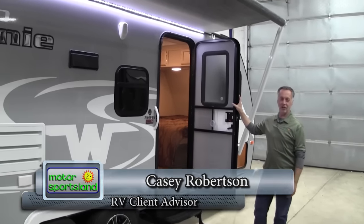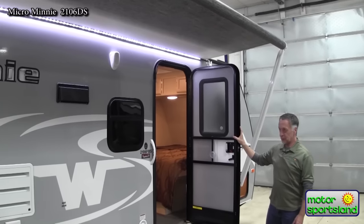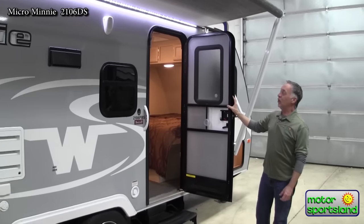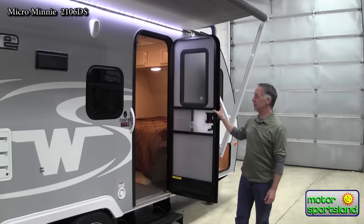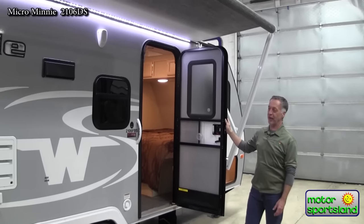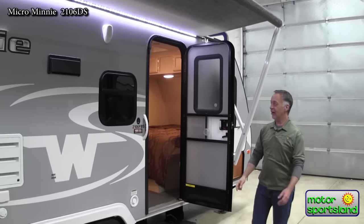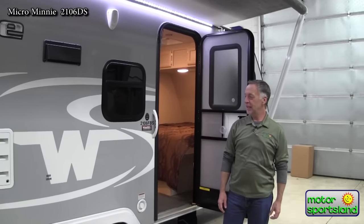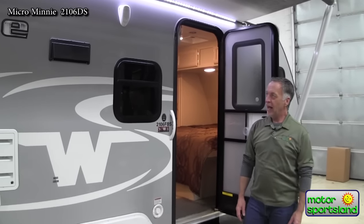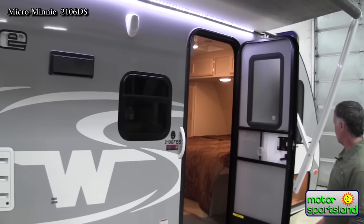Hello, I'm Casey Robertson with Motor Sportsland and I'm here to show you the Winnebago Micro Mini 2106FPS. This is a great little ultra lightweight trailer with a lot of fun features to it. Winnebago does a really nice job with these trailers. First thing you'll notice when you come to look at the Winnebago is the fit and finish — they are gorgeous. This finish on the outside is like a mirror; the gel coat they use is top-notch.